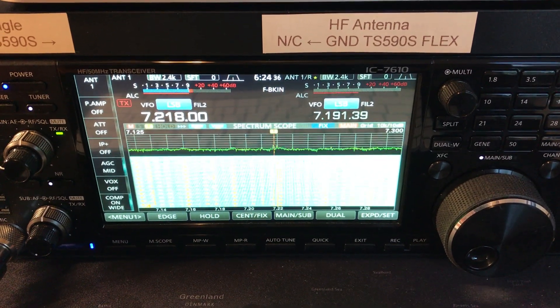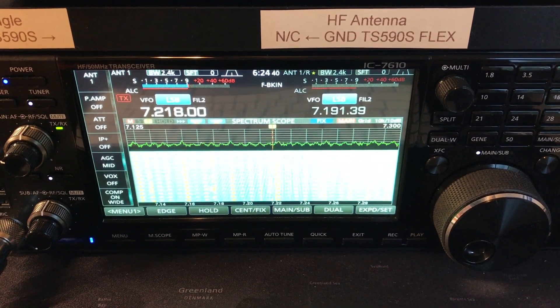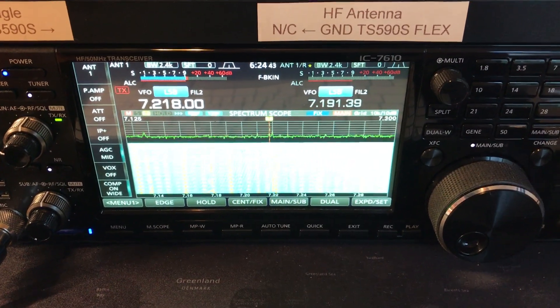I thought I'd make a little video of the performance of my new magnetic loop antenna compared to my NFED half-wave that I use for my transmitting antenna.